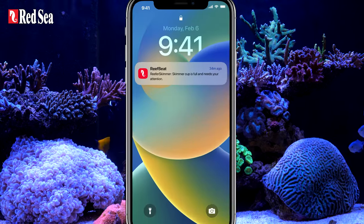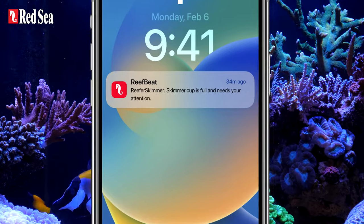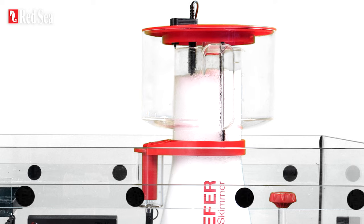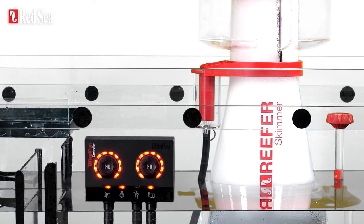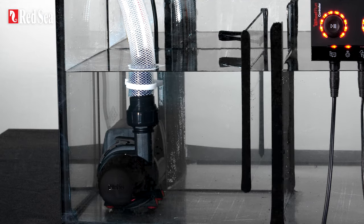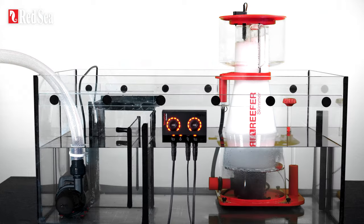It will notify you when it's time to empty the collection cup or if the skimmer pump malfunctions. The Reefer DC skimmer is connected to Reefbeat via the Reeffront dual controller, so you can also operate a Reeffront return pump with it for no extra cost.